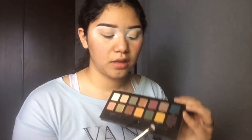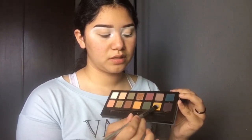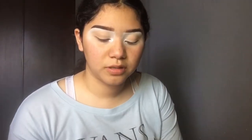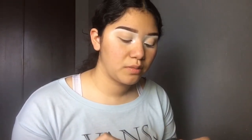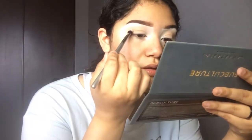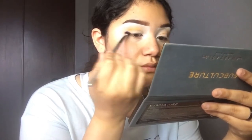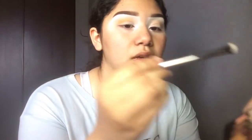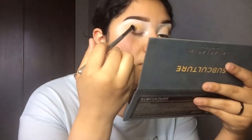I'm going to go into this yellow mustard-ish looking shade and tap it — I always tap off the excess so I don't have fallout on my face. I'm going to apply that right above the brown I just put down, blend it out, and for that I'm using the number 12 IT Cosmetics brush.